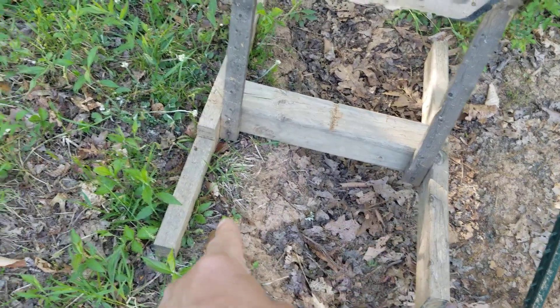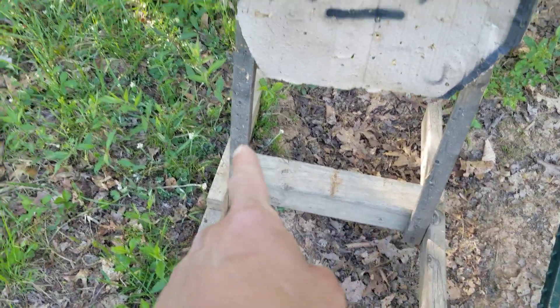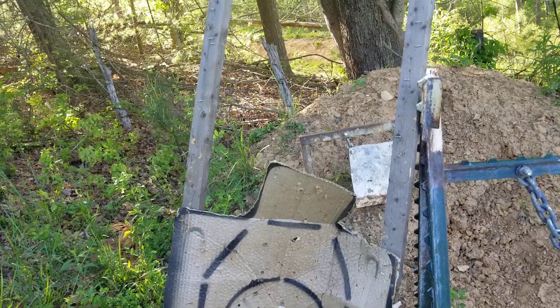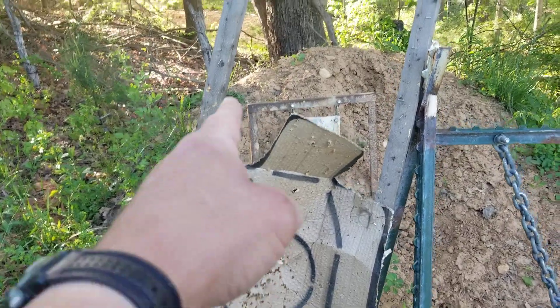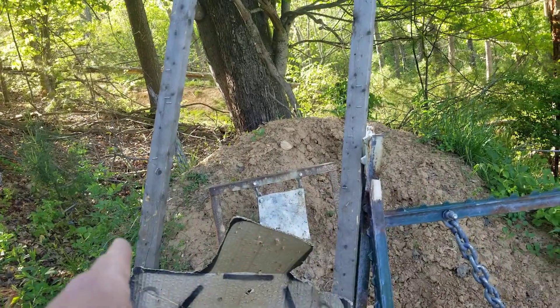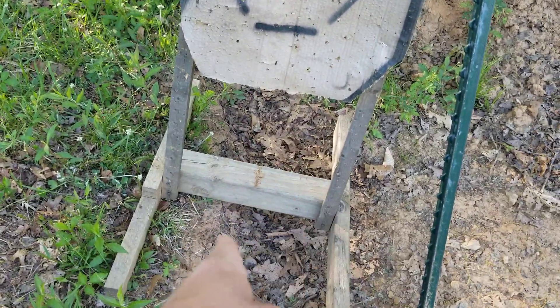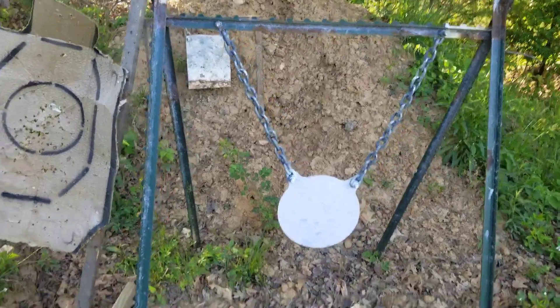Over here is the IDPA-style stand. These are pretty simple to make — you just got a four-by-four at the bottom and two-by-fours on each side, and then you got tomato stakes. Tomato stakes are fairly cheap, or they used to be. With the Biden inflation I don't know how much they cost now — they used to cost about two dollars a piece. When they get shot or broken up, you just replace them.